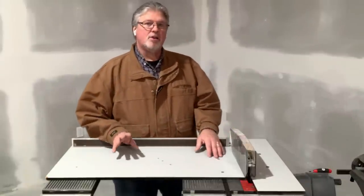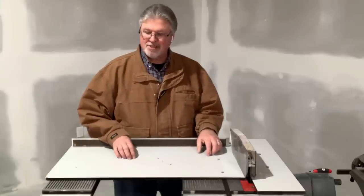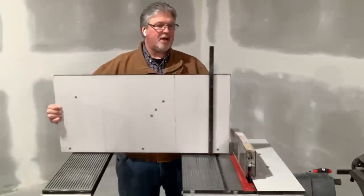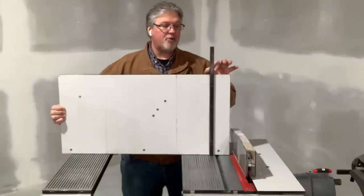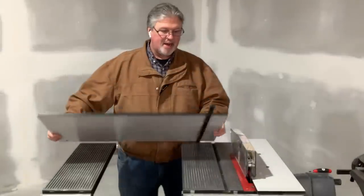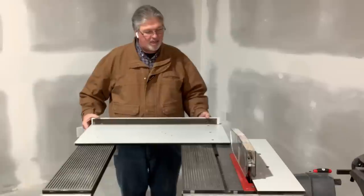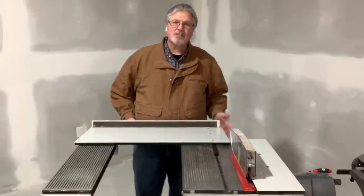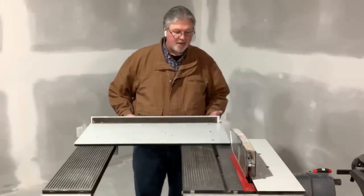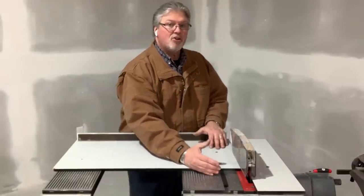Before we go, the eagle-eyed among you may have noticed something interesting about this crosscut sliding jig: mine is designed for a model 500. I have no washer to run in the T-slot. Isn't that a disadvantage? With that washer in there, as you slide it out for a wider crosscut, it helps to support the stock. Well, the 500 version has a slightly longer bar, and I know a trick.